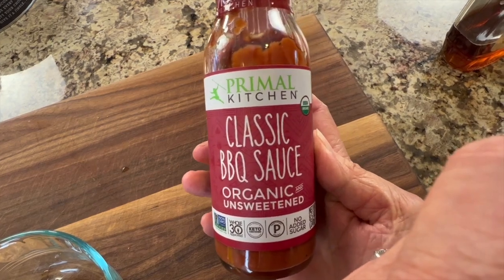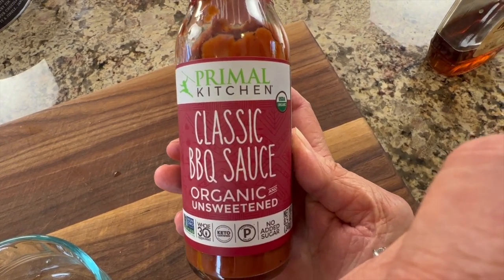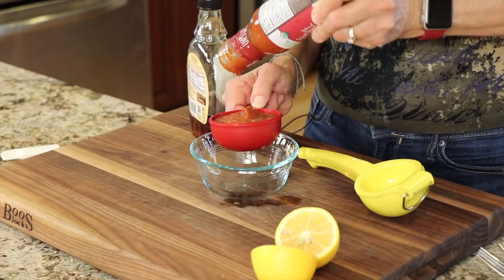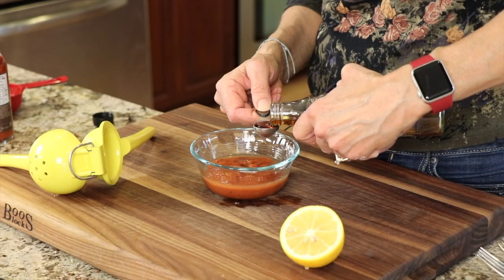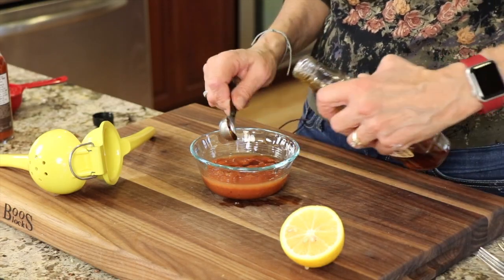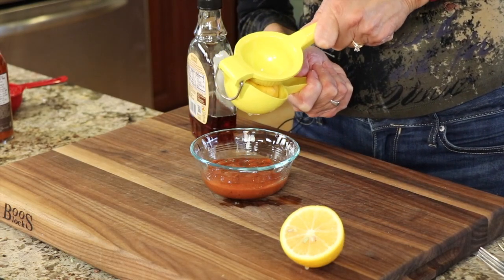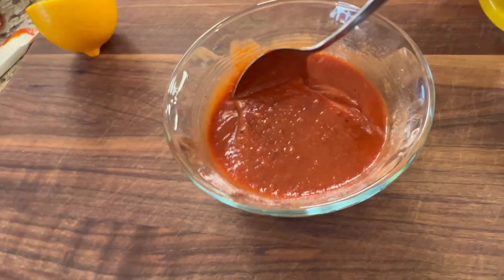While the cauliflower bites are cooking in the oven, it's time to make our barbecue sauce. I'm using Primal Kitchen's barbecue sauce, which has really great, clean ingredients with very little sugar. I'm adding some maple syrup for a little sweetness and some fresh lemon juice for a bit of tang. Give that a quick stir and you're ready.